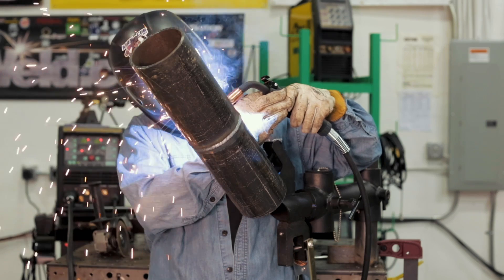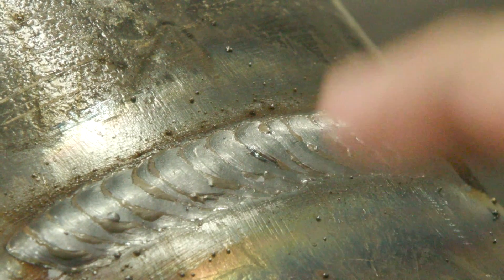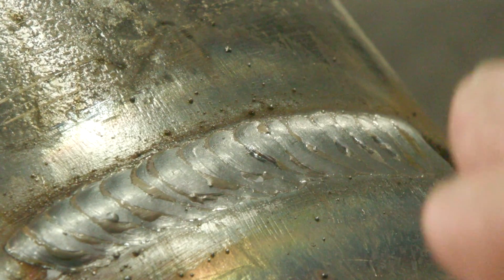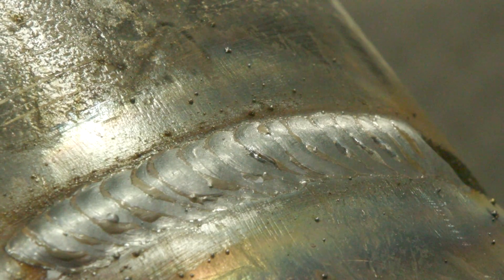This is where we dropped the wire feed speed. I recognized it, thought I could pull it off, but we dropped the wire feed speed — made the adjustment from 185 down to 175 on this machine — and this is what we got. Learning, practice.